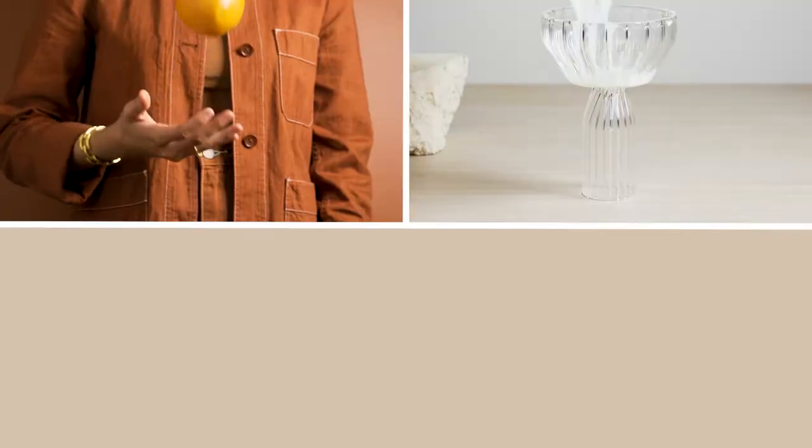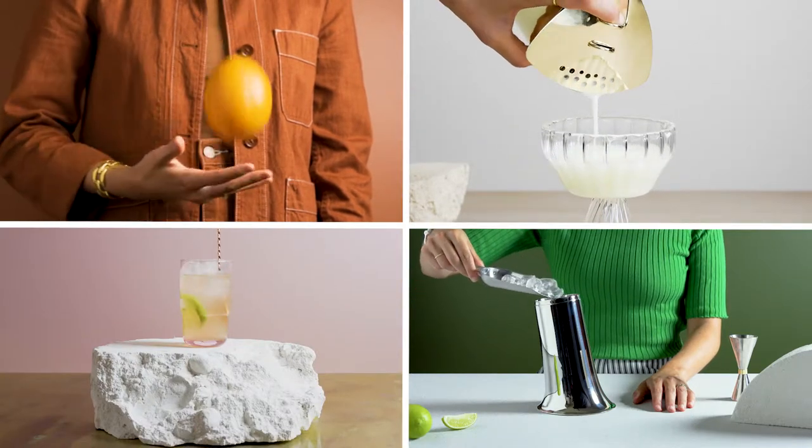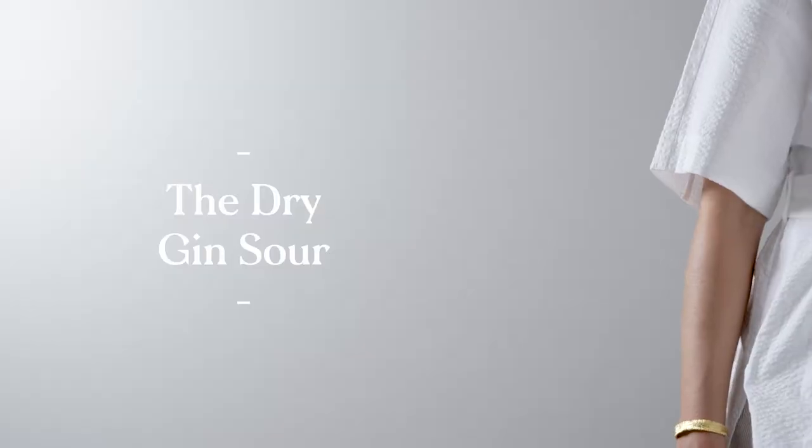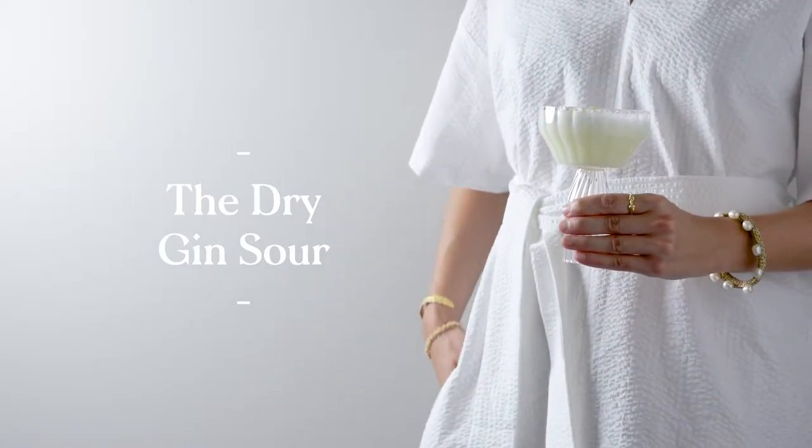The Perfect Tiffle, a series of classic gin cocktails from The Design Files and Dan Murphy's. The Dry Gin Sour, a classic citrus cocktail with a frothy finish.